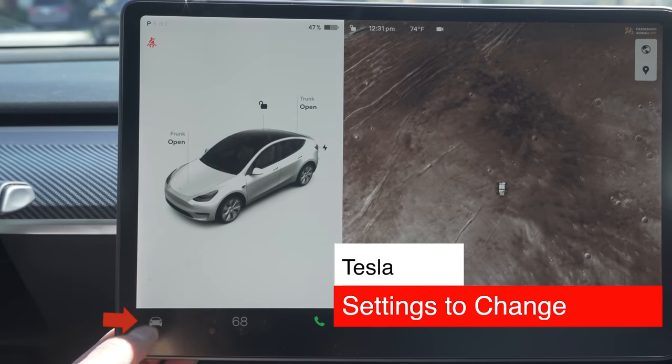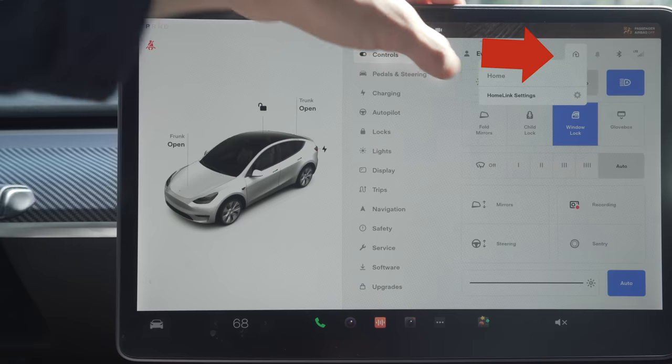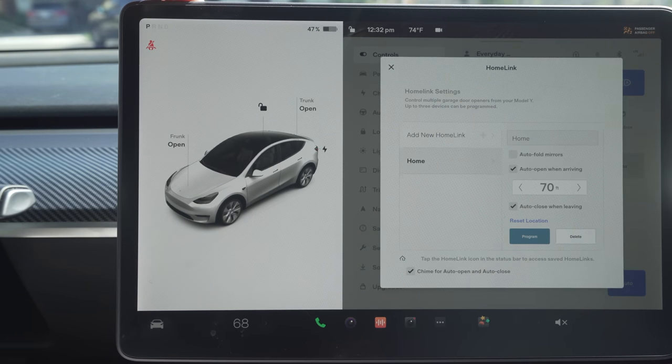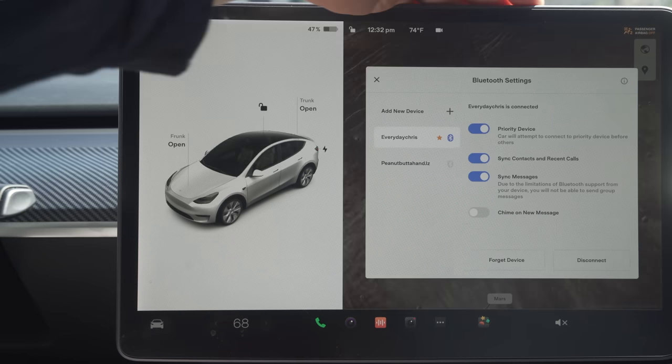Clicking the little car on the left brings up the settings. Things have changed since their new version 11 update, and I believe things will change again as a lot of people weren't too happy with the extra steps needed to reach important information. On the upper right, if you have the Homelink garage opener installed — which automatically opens and closes the garage door — you can adjust those settings here. This is also where your Bluetooth and Wi-Fi settings are. Anything that's blue means it's activated or on.